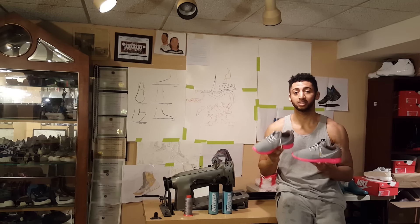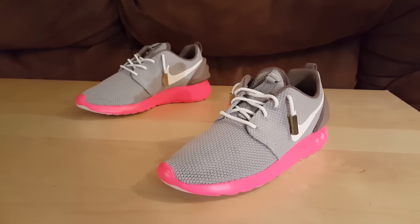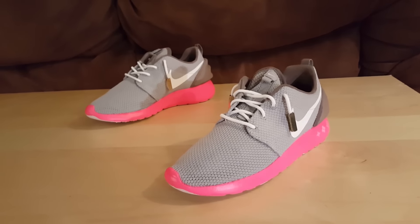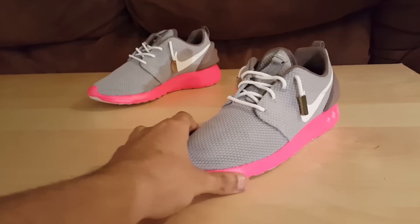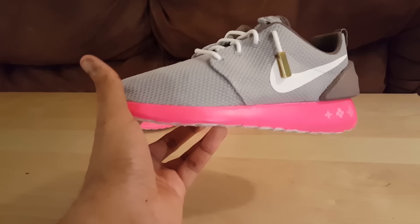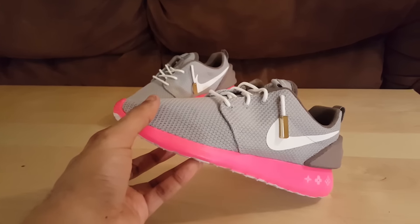So I'm here for another customer — this time these are the LV Jasper customs. Let's jump into these bad boys. Like I said, Louis Vuitton Jasper customs — I really like this color theme, that's why I wanted to do it. Real bright fluorescent pink sole, and I made sure the paint on the sole sticks well so it doesn't crack or anything.